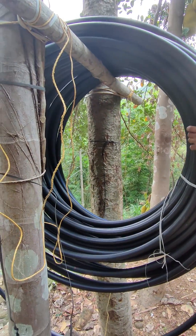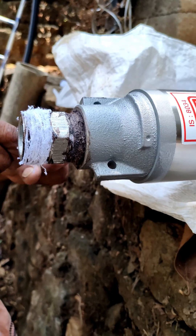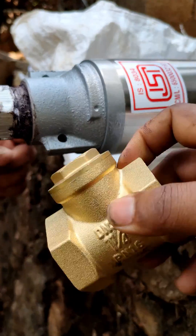When the motor is running in the bore well, the water comes through the HD pipe. This is done to prevent the HD pipe from curling.